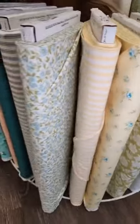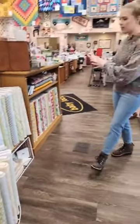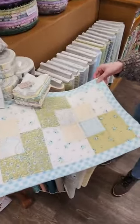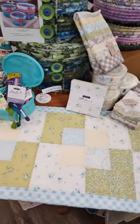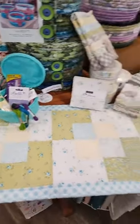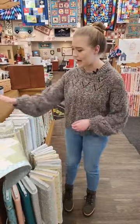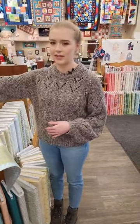This whole section is new. We did this table runner out of The Shores line right here — it is a free pattern, so if you come up to the front area we'll be able to give that to you. It's been done in a couple different patterns and fabrics and it works really well for a lot of things. It comes with all of our pre-cuts as usual.